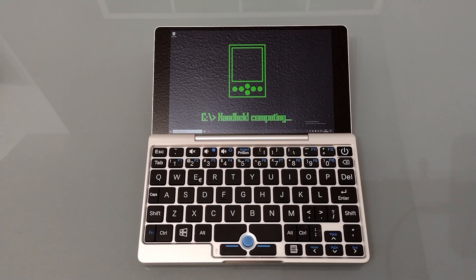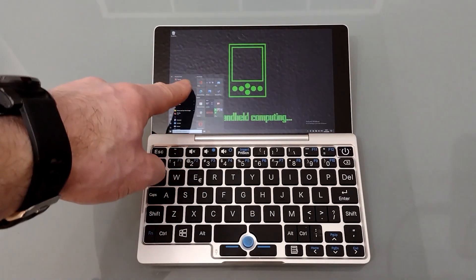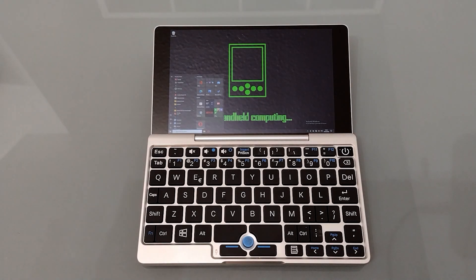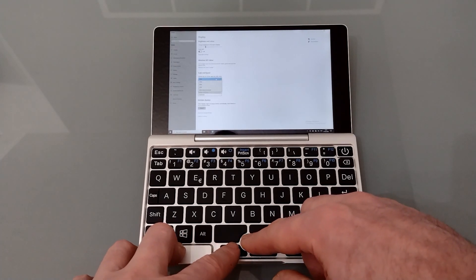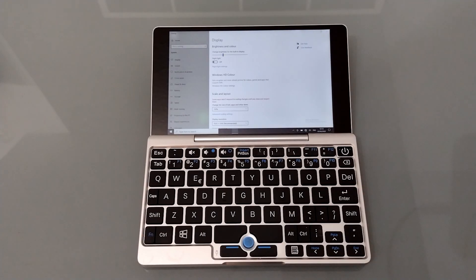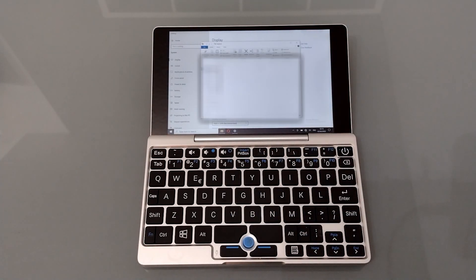The screen is currently set to full HD. As you can see, things are just a little bit on the small side, which makes it difficult to use in terms of the touchscreen and also to see what's written in an office document. Because of this I normally set the display to 150%, so while things are still small it does make it much more usable as you can actually press on the buttons on the start bar.